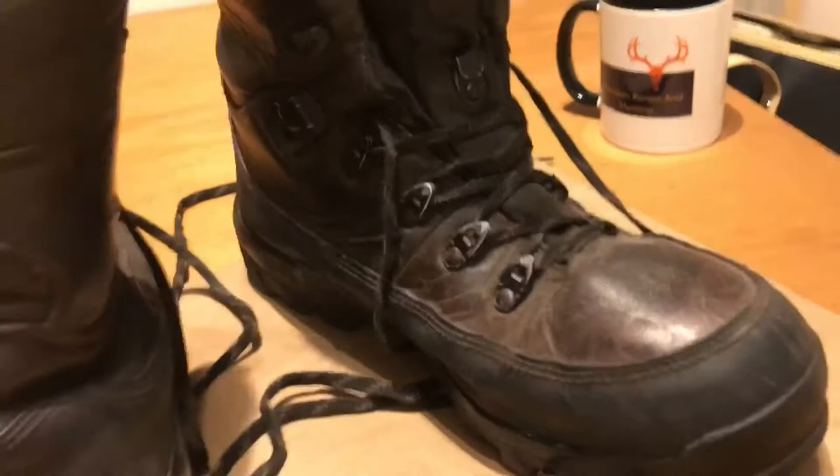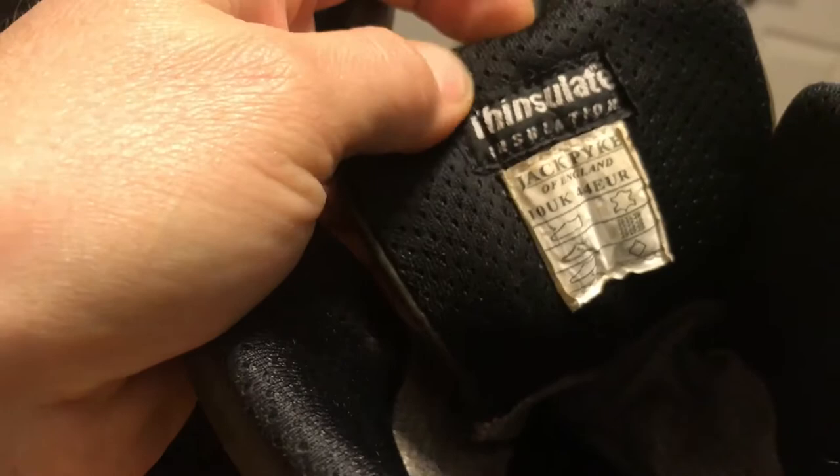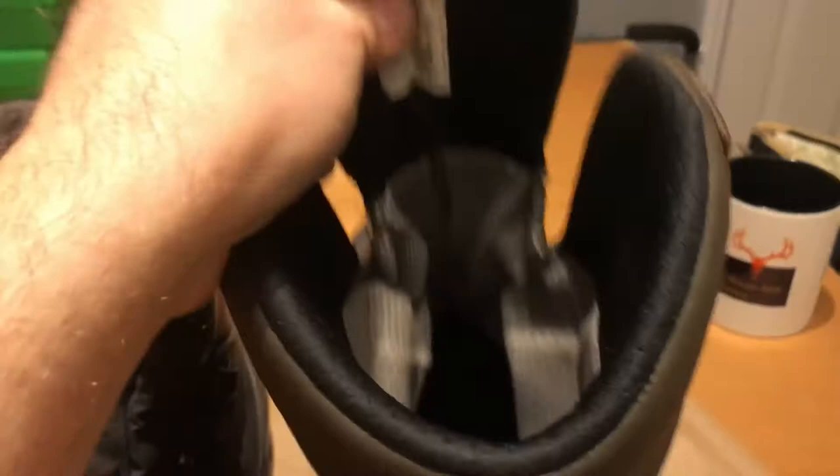These are size 10 and they're spot on for that size — no problem with the sizing at all. The boots have been comfortable. I've never had my feet rub in them. They were super comfortable from day one and gave good support. I can't complain at all about the comfort of the boots.